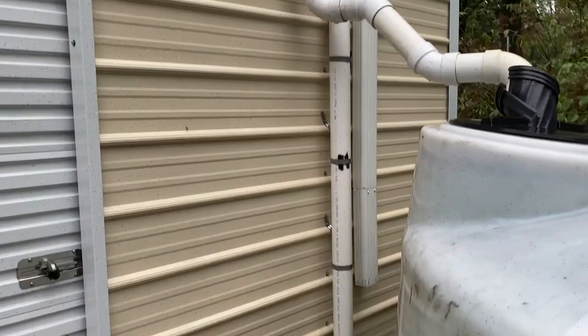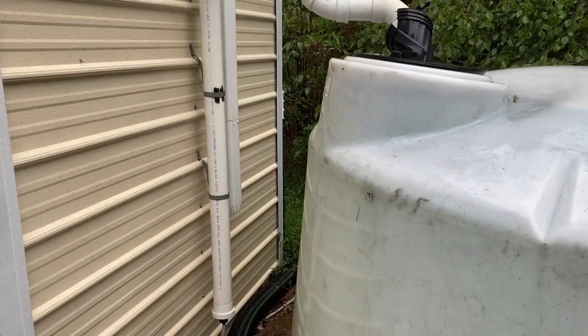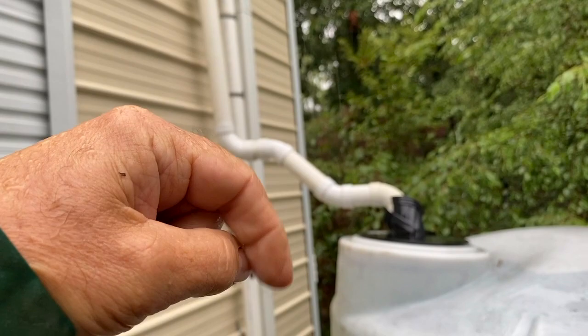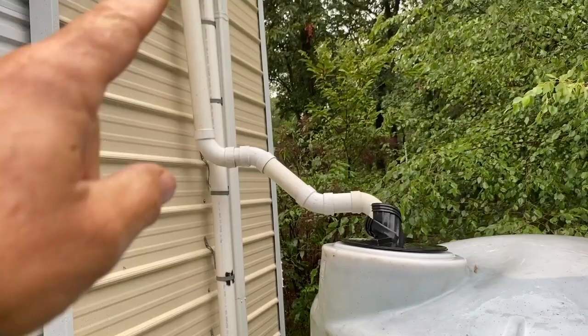I also have a first flush system, which is this vertical pipe right here. What that does is capture all of the contaminants — pollen and stuff like that. There's a funnel facing down at the top where the T is, and there's a ball in there. Once the pipe fills up, it clogs the funnel, which causes the water to come out the T.